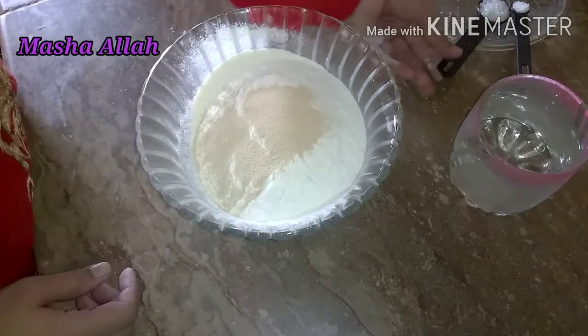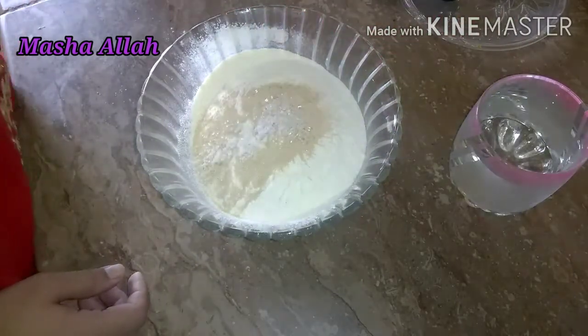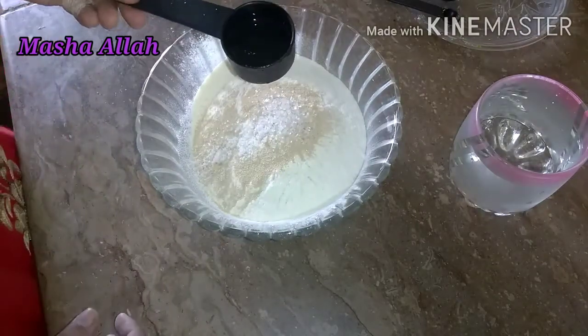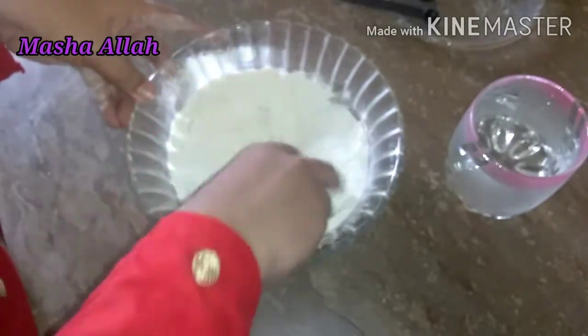سب سے پہلے یویسٹ ڈال دیا ہے، پھر چینی ڈالنی ہے، نمک اور آئل بھی ڈال دیں گے۔ ابھی پانی نہیں ڈالنا، پہلے ہم نے اس کو ہلکے ہاتھوں سے مکس کر لینا ہے۔